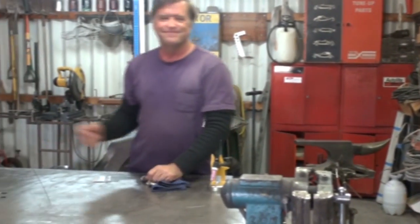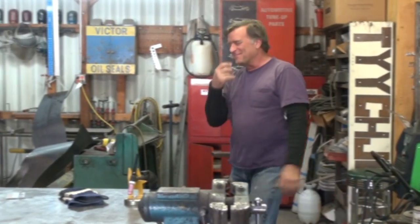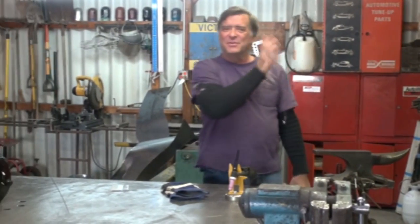Hey, Kevin. What are you doing? I can't hear you. What are you doing? New TIG welders. They're fun, but they're noisy.